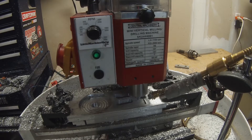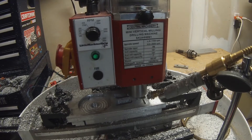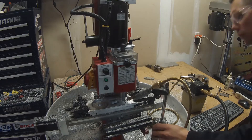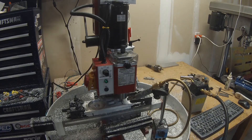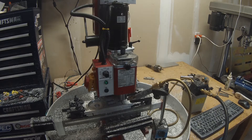Here we are squaring out the square pocket. The machine looks a bit odd when you speed it up, but it's just hogging out those corners.